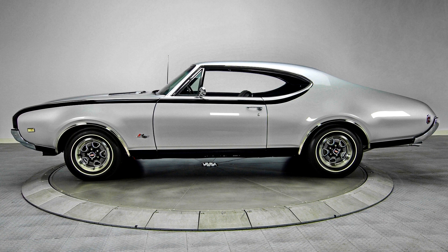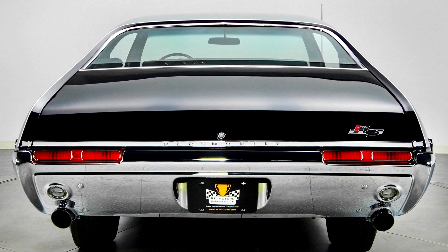All cars came with bucket seats, a Hurst dual-gate shifter, and a mini-console. Also standard were numerous regular 442 options such as disc brakes, heavy-duty cooling, and FE2 suspension. They shared the red fender wells and ram air setup with the W30.